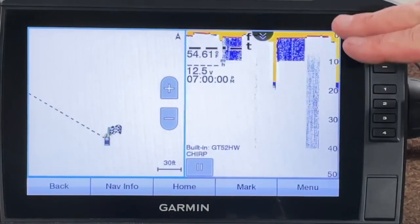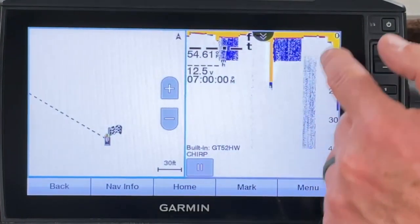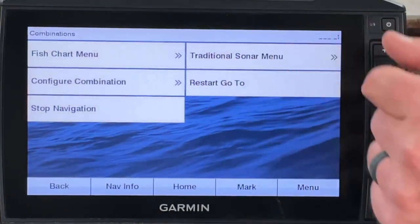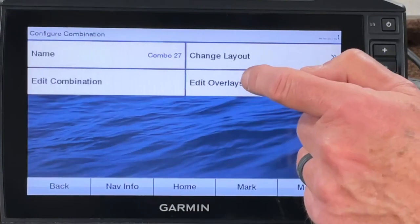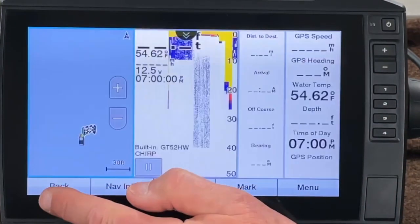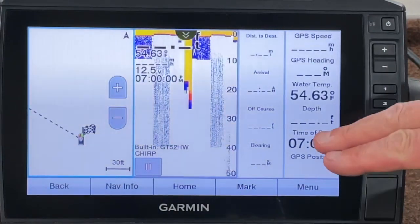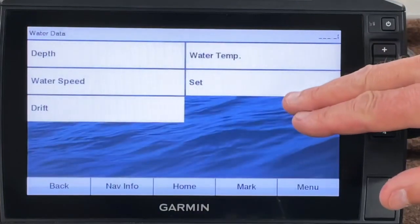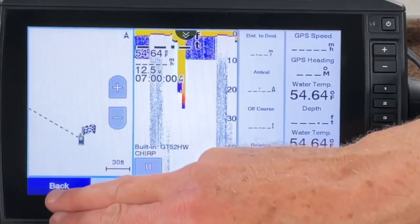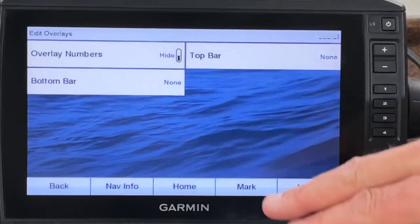Shortcut number one is done. Now, these numbers on the side — the inset numbers — they kind of annoy me. Let me show you: go to Menu, Configure Combination, Edit Overlays, Overlay Numbers. If you turn those on, you get those numbers on the side like I showed in another video. If you do have them and want to change one, just hold on it and you can change it to something like water temperature. Since I don't like those, let's go back: Menu, Configure Combination, Edit Overlays, Overlay Numbers — and get rid of them.